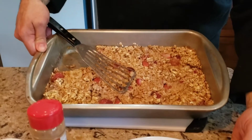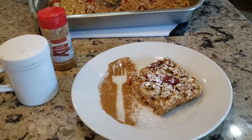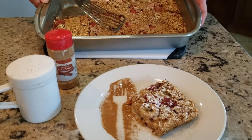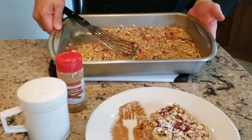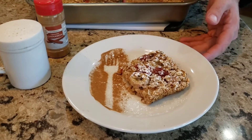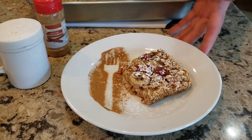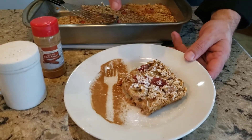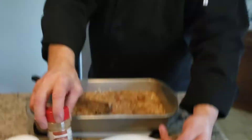We are here with baked oatmeal — avena horneada. We cook it in the oven for about 30 to 35 minutes at 175 degrees Celsius. If you do it as a dessert, heat it up a little with a little bit of vanilla ice cream, a little canela, a little sugar — and that's it. A little impalpable sugar, he says.